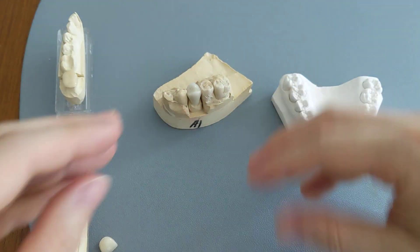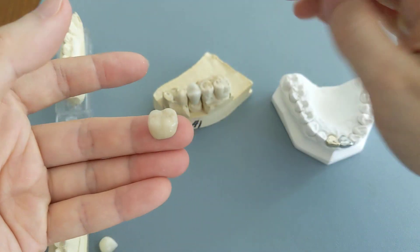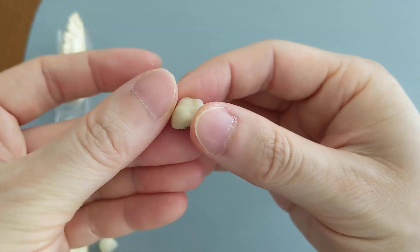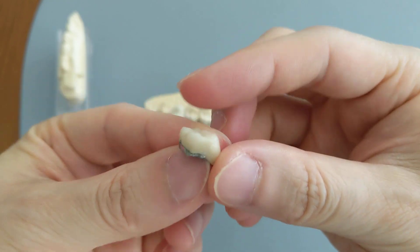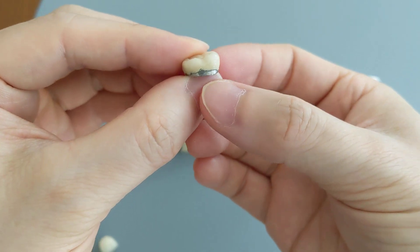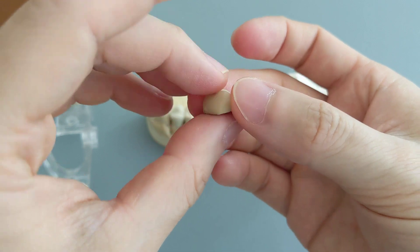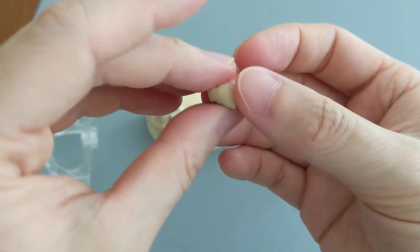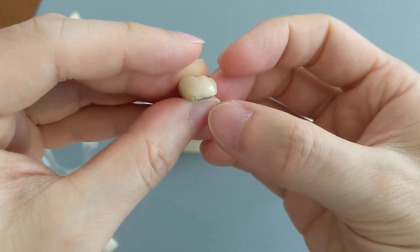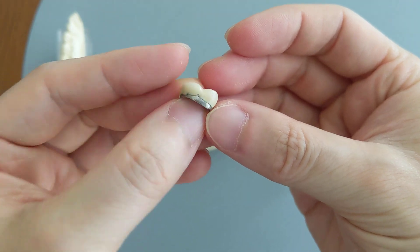We also have a molar PFM crown. As you can see, this one is a lot bigger than the premolar because molars are bigger than premolars. You can see the metal underneath, and on the edge here you can see some of the metal coming through. A lot of the reason why people don't like porcelain fused to metal ones is that the metal margins can show through — you can even see an entire band of metal on this side.